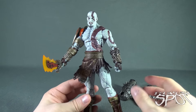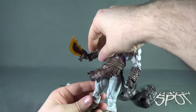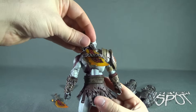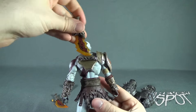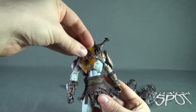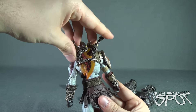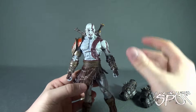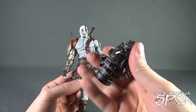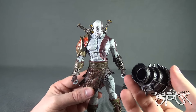You have to do a little finagling to bend the fingers out so you can get the blades into his hand. There's so much you can do with Kratos — the question is how you'd want to display him. For example, you can take the blades and put them into his back, tucking them inside the chain section. Or if you want the Nemean Cestus attached to his hands, you can do that as well — it's really just a matter of preference.